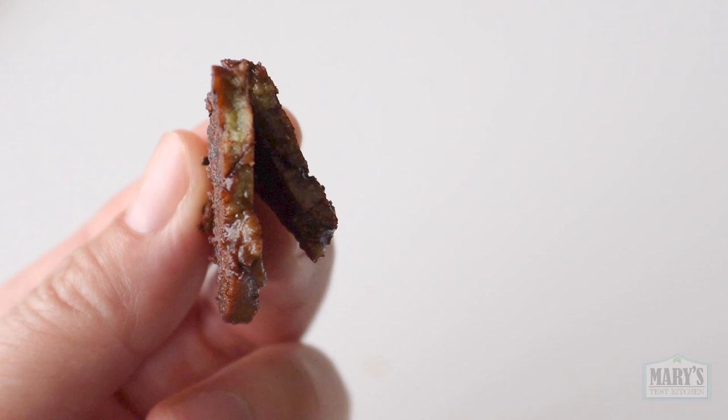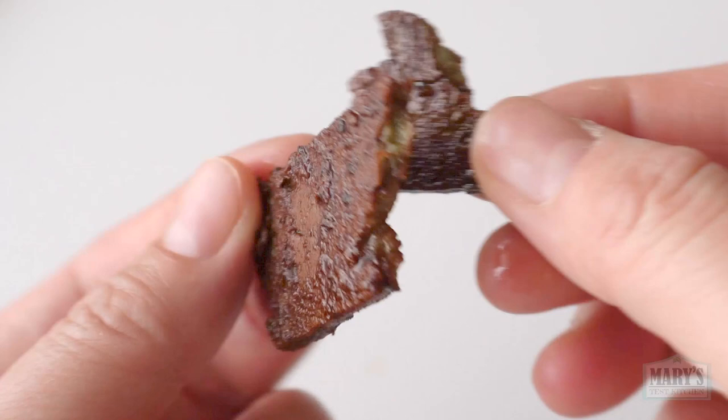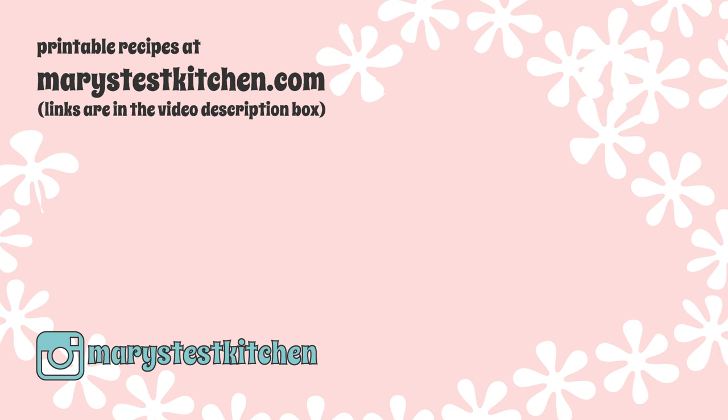I need to do it again with a full batch to be fully confident. This video has been too long though, so I'll probably include the next test in an upcoming What I Eat In A Day video. Please turn on your notifications if you don't want to miss that. Thank you so much for watching, happy holidays and bye for now.